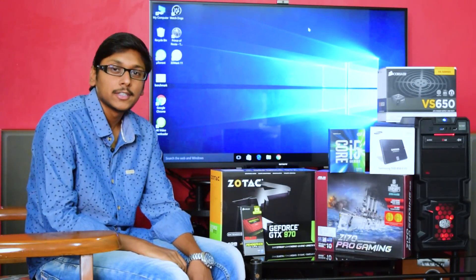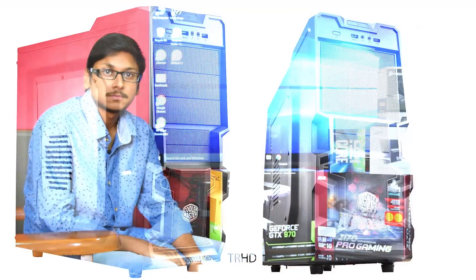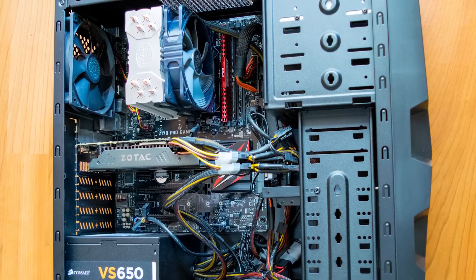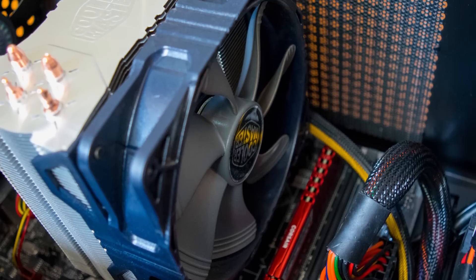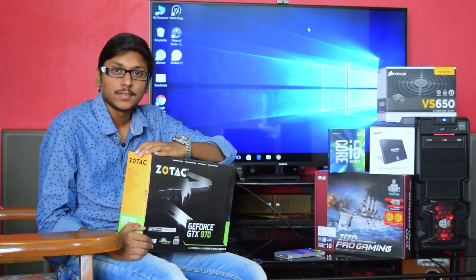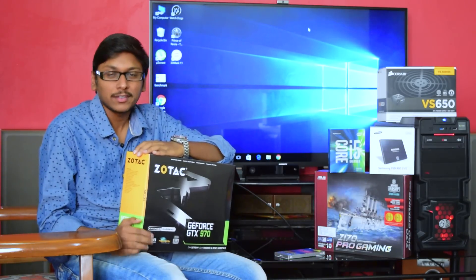Hey, what's up guys, this is Vimal here and welcome back to TRHD. Today I am going to show you how to build an ultimate gaming PC for under $1300. This PC can play 1080p games at ultra settings and it can also play 4K games at medium graphics settings. Now I will show you the parts that I used to assemble this PC.